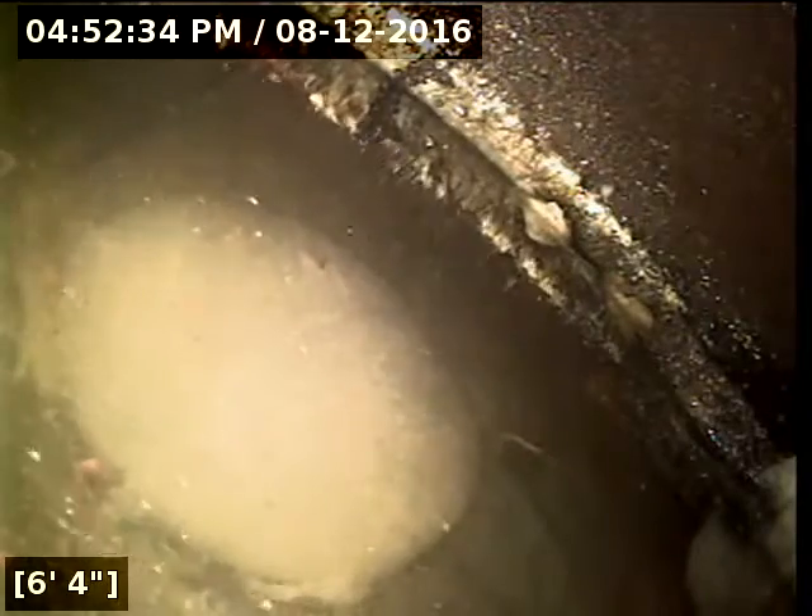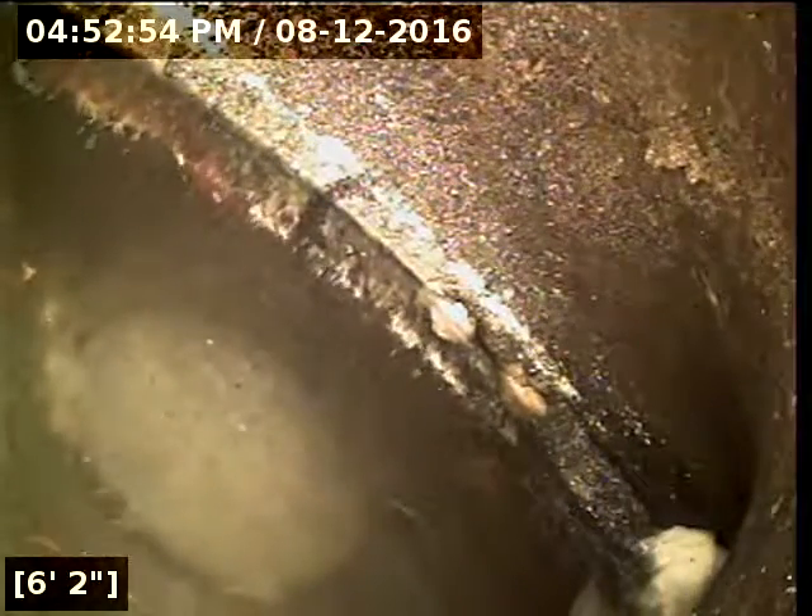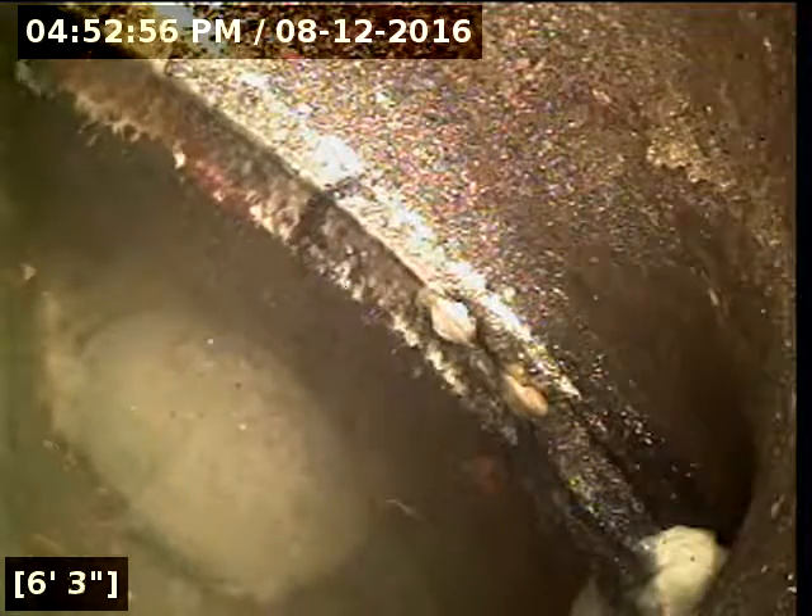Here at about 6 feet out, unfortunately this is as far as I'm able to get. The line here looks like the bottom of the pipe is possibly broken out. This is a large rock from the outside of the line — they don't use rocks this large in the aggregate concrete mix. So the line here looks like it's totally opened up to the ground. Just ahead, it looks like there's the edge of a joint possibly sticking up in the air about halfway up the pipe. So it looks like the line here is probably broken and the joint is really offset.